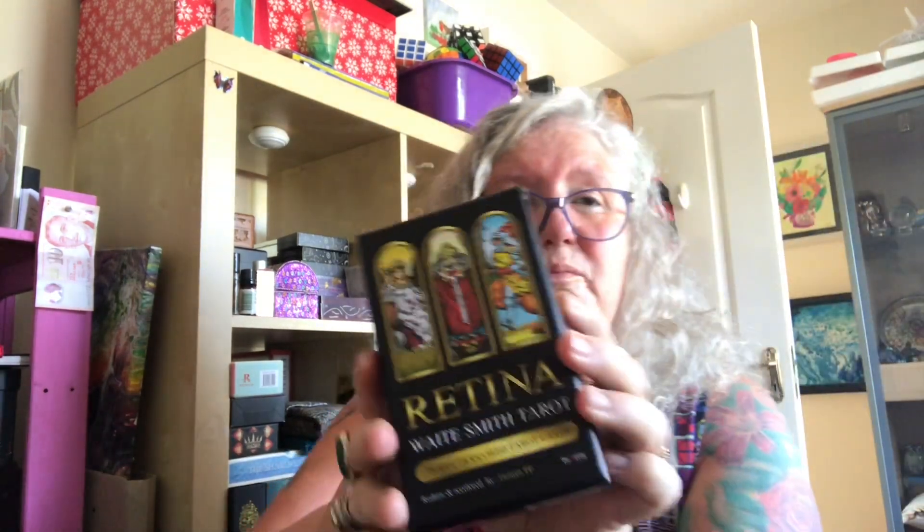Good morning and welcome to Tarot, Tats and Tea. We're very lucky today, we've got another beautiful summer's day, so I just thought I'd be very quick and come on to show you this deck that's arrived — it's the Retina Weight Smith, and it's a two-part box.